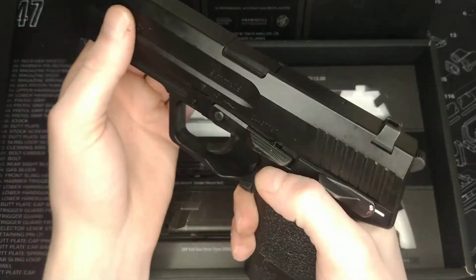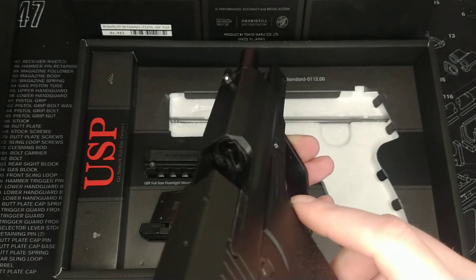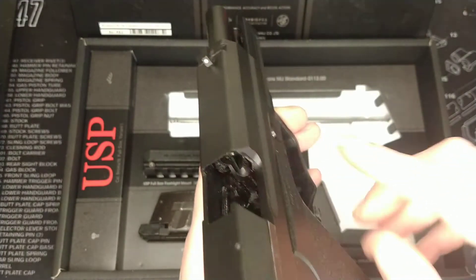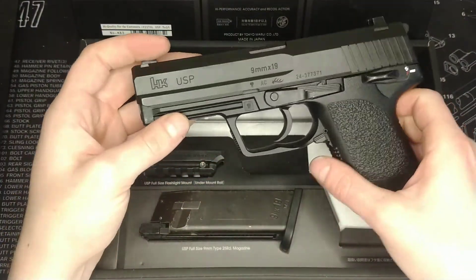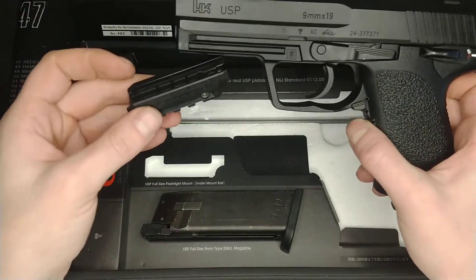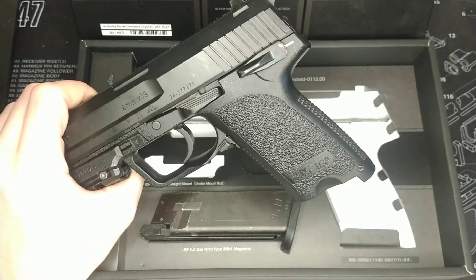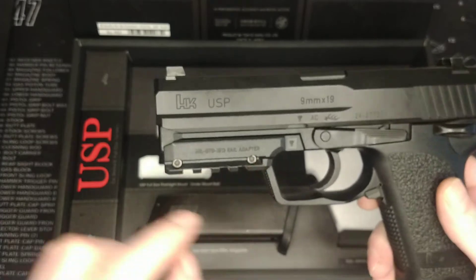The last thing I was going to show you is the hop-up adjustment — inside the breech you can actually dig your finger in there and make it work. The other accessory that comes with this that you've probably seen in the box is a rail, which essentially attaches onto the bottom here.